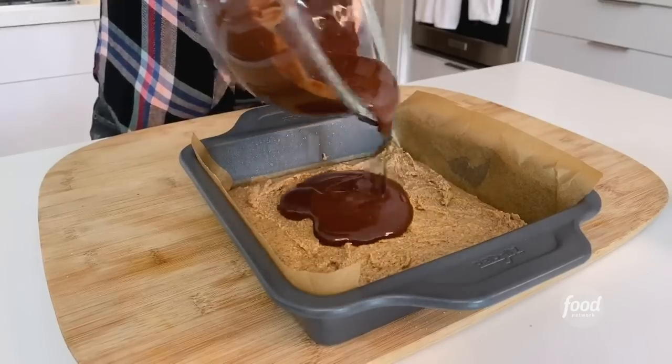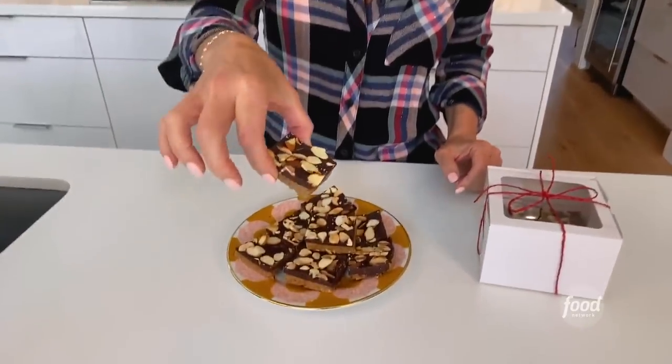Hey guys, Johnny De Laurentiis here and I'm in Los Angeles in my home kitchen. Today I'm making one of my favorite holiday treats: spiced chocolate almond bars.